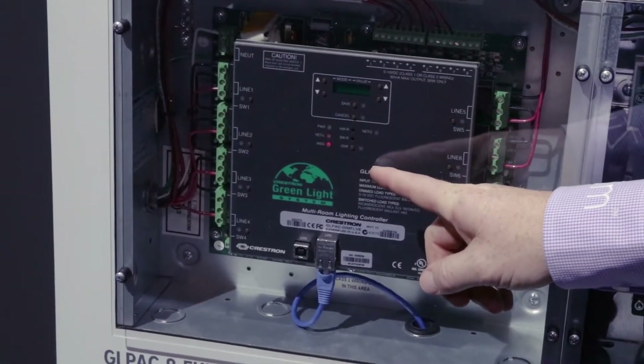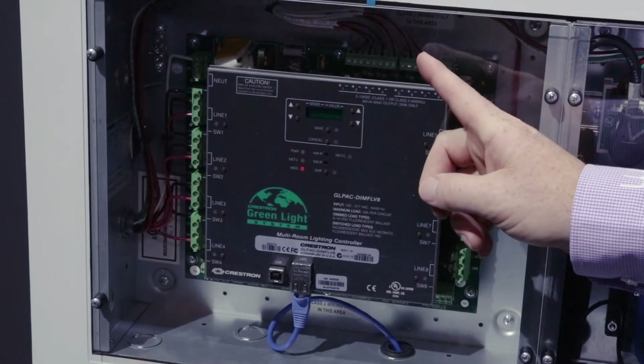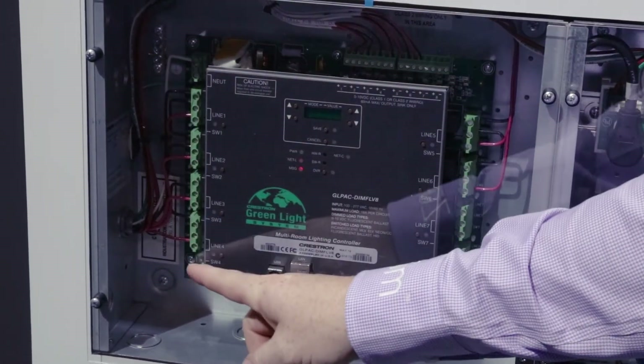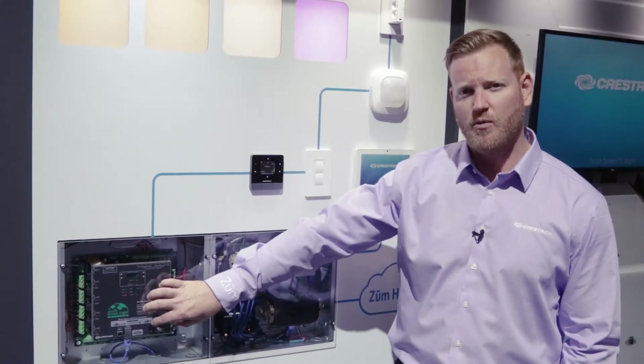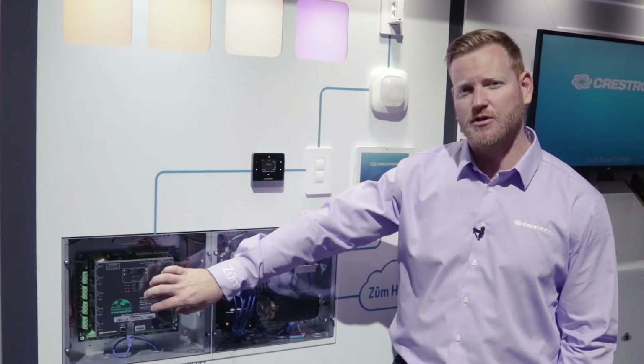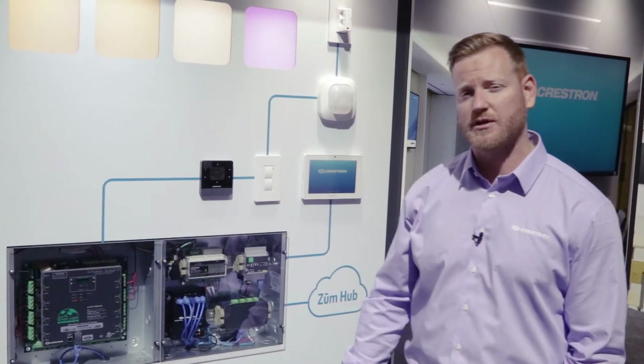Underneath these Lexan covers we have our GLPAC dim FLV — a 0 to 10 volt, 8 circuit in, 8 zone out relay or dimming panel. It's basically a miniature panel with relays built in that allows you to do 0 to 10 volt switching, as well as DMX control and potentially adding on phase control modules.